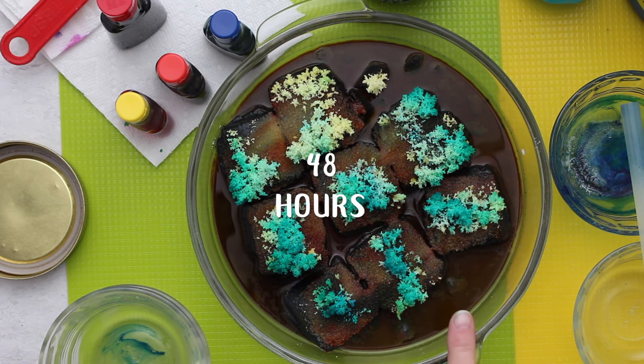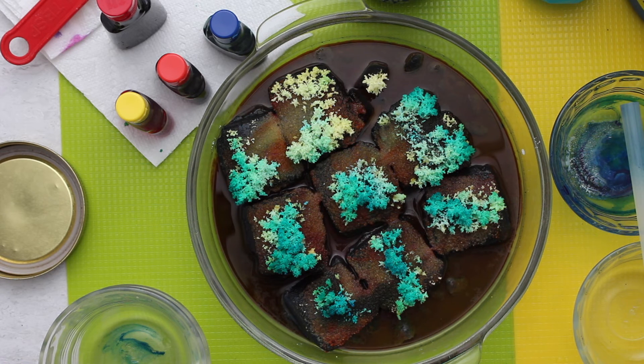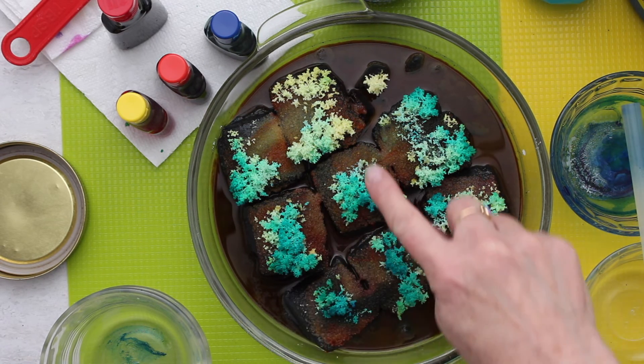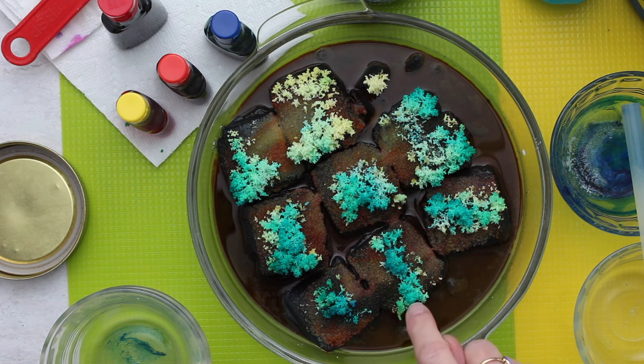Looking at the crystals after about 36 hours — I see more yellow over here and less of that teal in the center. Approaching 48 hours of crystal growing and you can see how beautiful they are. It really does look like a coral reef. It just keeps evolving — they kind of grow and shrink. This one's more yellow now and less of the dark teal blue in the center.